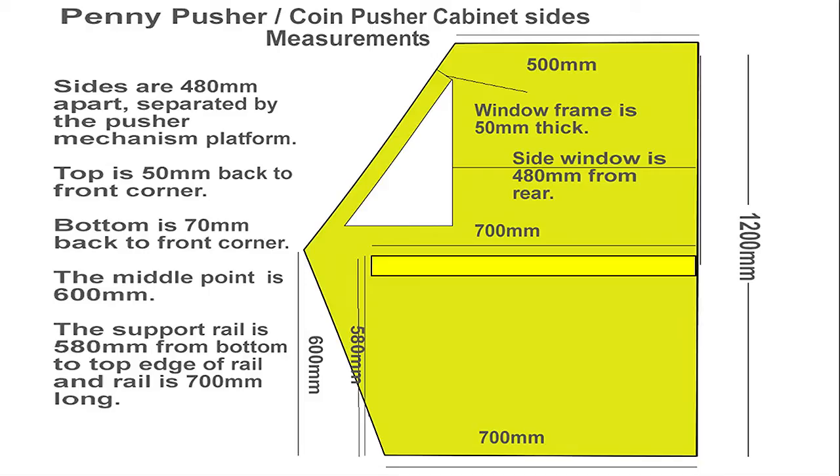You will also notice there is a rail on the inside that I've set at 580mm from the base of the cabinet. This is 700mm long and this is the rail that the mechanism board — the place where the coins will fall onto — will sit. I've got one of these on each side of the cabinet to support it.